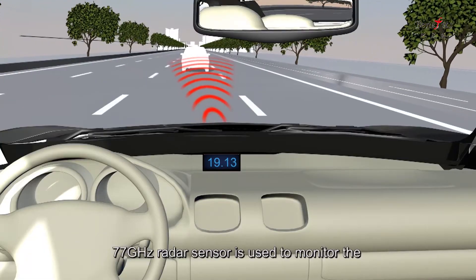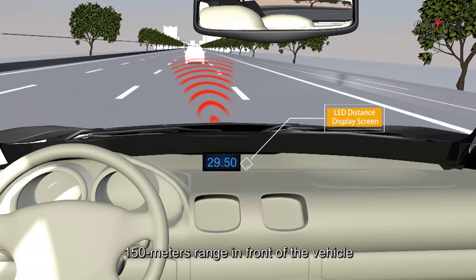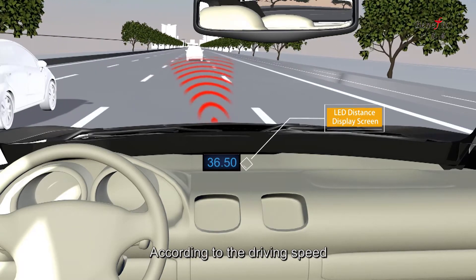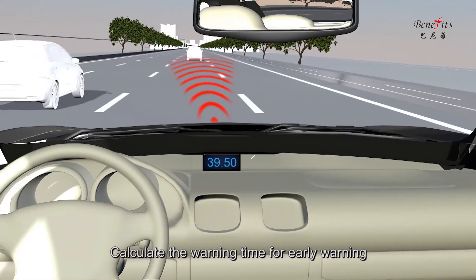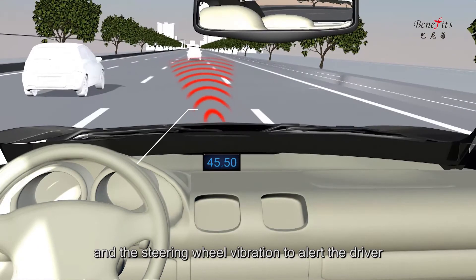The 77G radar sensor is used to monitor the 150 meters range in front of the vehicle. When an object is within the warning distance, the system calculates the warning time based on driving speed, providing early warning through an audible alert and steering wheel vibration to alert the driver.